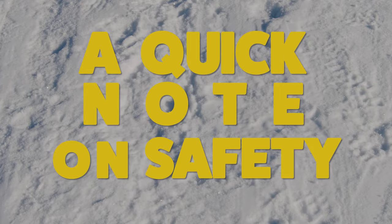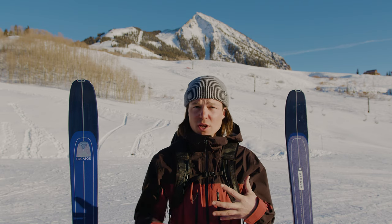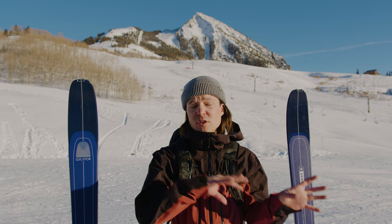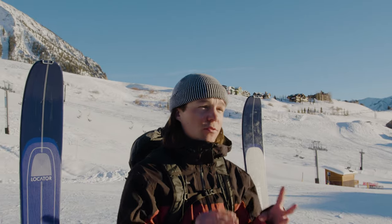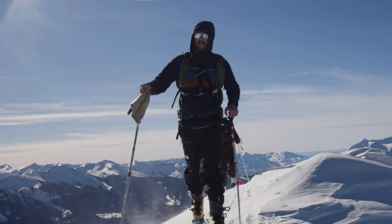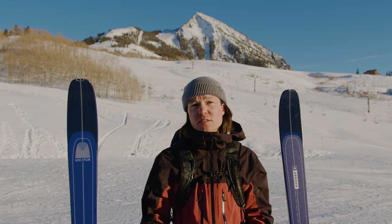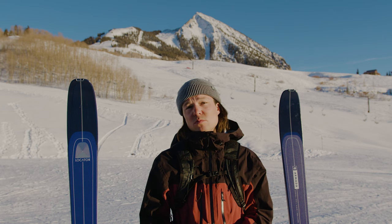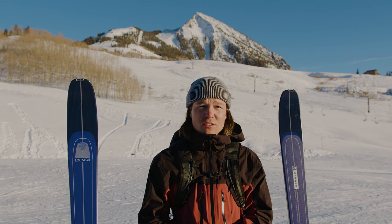Before we jump right into the gear, I want to note a few important things about ski touring and the backcountry in general. First and foremost, safety is the most important factor to consider. There is some very important safety gear that we will touch on later, but before we even talk about that, we have to talk about education. If you want to travel in uncontrolled backcountry terrain away from ski resorts, the first step is to get some basic safety training, typically in the form of an Avy 1 avalanche education course. Avalanches are an extremely real danger in the backcountry, and you need to do the work to prepare yourself before going into avalanche terrain.